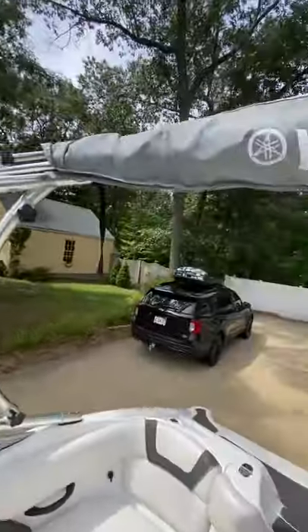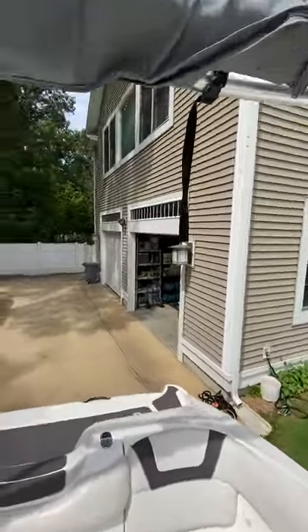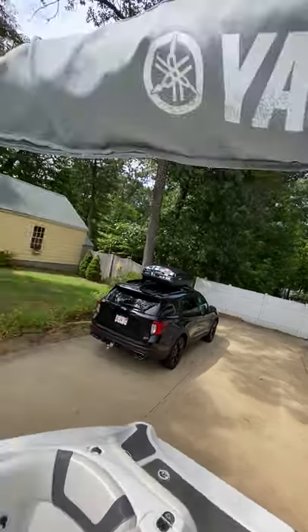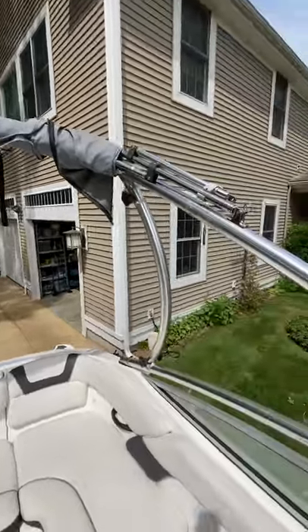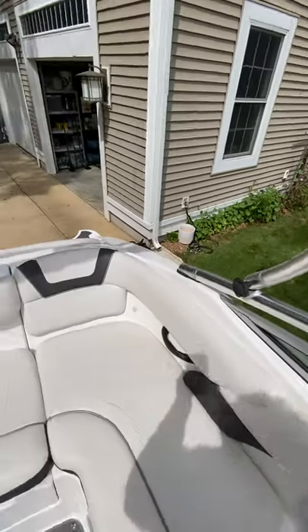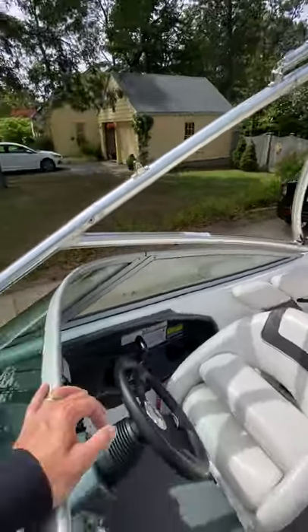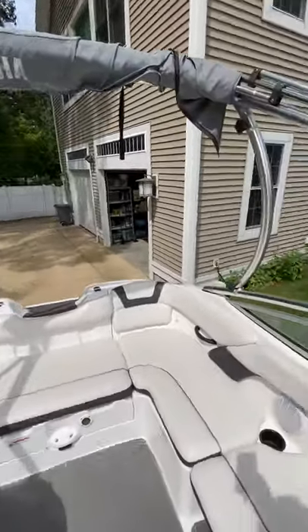I've got the wake tower. The canopy — the bimini here — is missing two zippers which have to be replaced, but it does come with a cover and the bimini does work. You just need some zippers to secure it properly. The wake tower does collapse — you can unscrew these knobs here and lower the wake tower. I can actually fit this 19-foot boat right into my garage if I need to, which is great for storage when not in use.